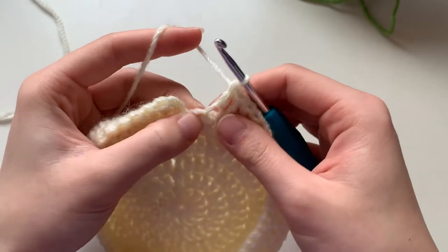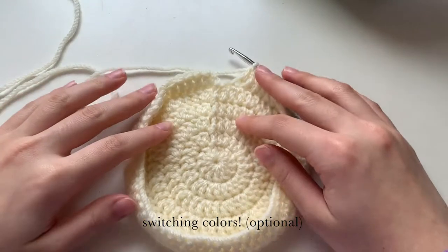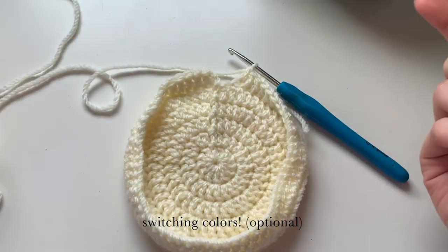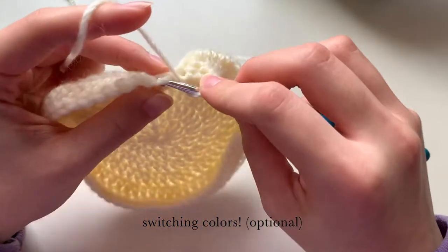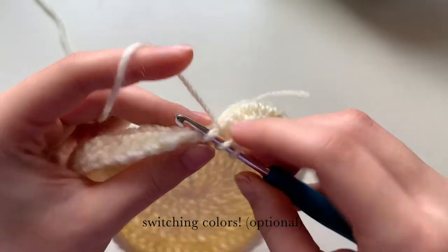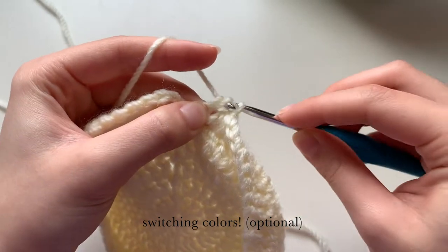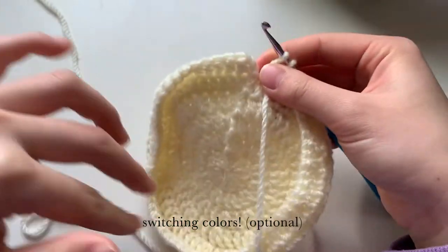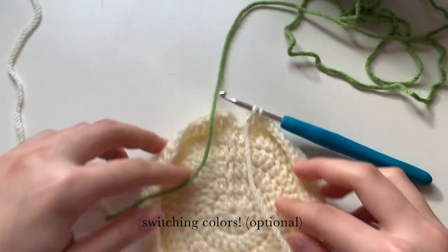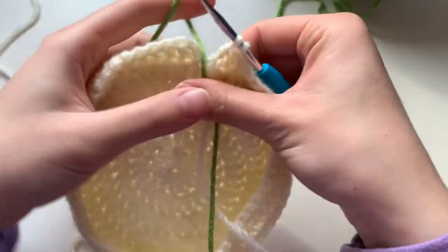For the last stitch we're going to be switching colors — this is optional. If you don't want to, you can just continue with the cream color. We're going to do a double crochet and stop right before we pull through the final two loops, then drop the cream color yarn in front and put the green color yarn in front.